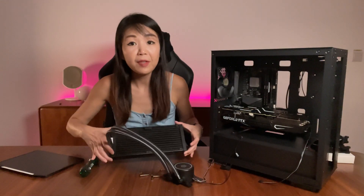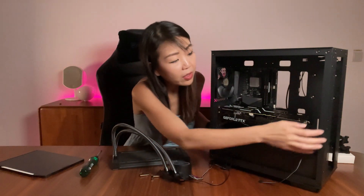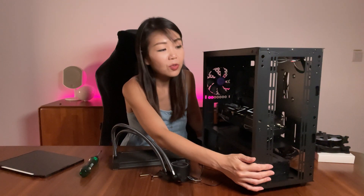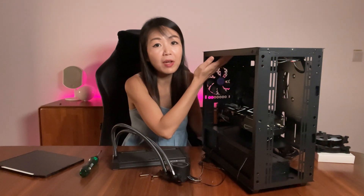With the fans removed, there are a couple of locations to mount the AIO radiator in this case. The top panel can support a 240mm radiator, or alternatively the front panel allows up to a 280mm radiator. For case fans with a CPU air cooler, you can have two 120mm fans or above at the top and three 120mm fans in the front. In this build, we'll have three 120mm fans in the front to maximize the RGB look and mount the AIO radiator on the top panel.